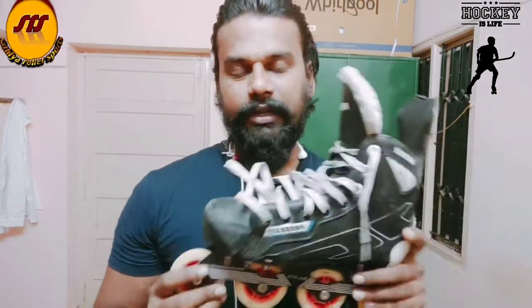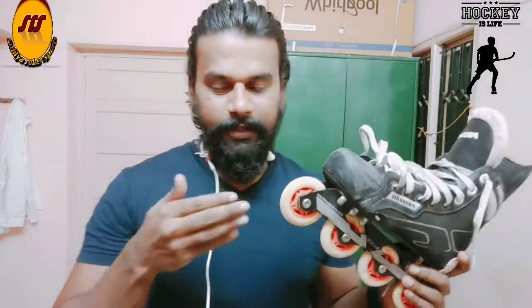I use the ProSkate brand — I use the ProSkate stick, ProSkate hockey, quad wheels, and ProSkate inline.